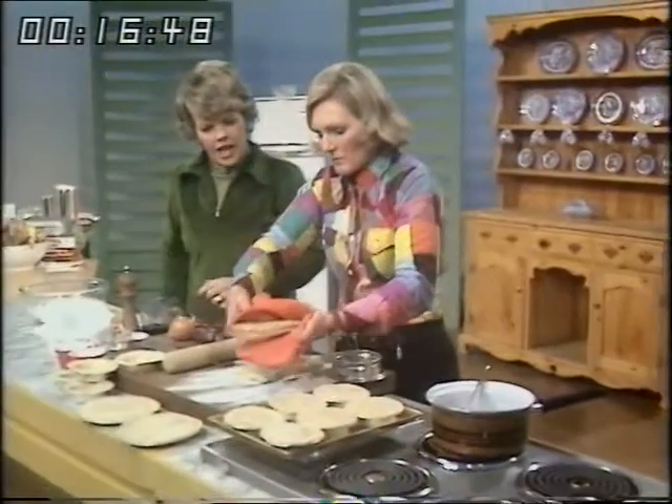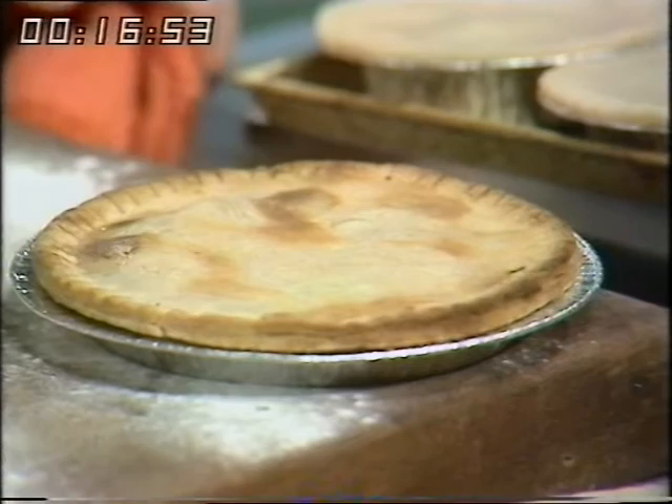And now, steak and kidney pies. I think you've worked out the pricings on this, and it's very much cheaper to make them yourself, isn't it? Just over half, even using first quality ingredients.